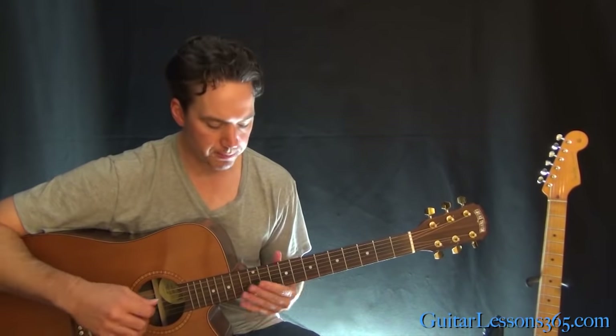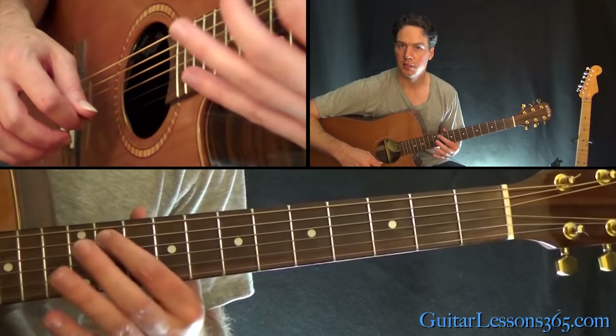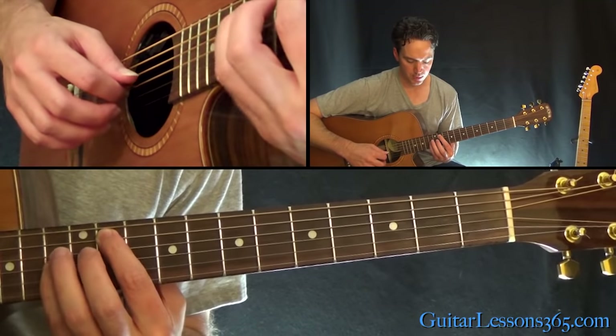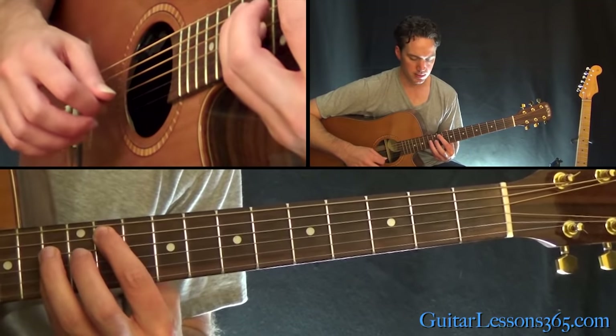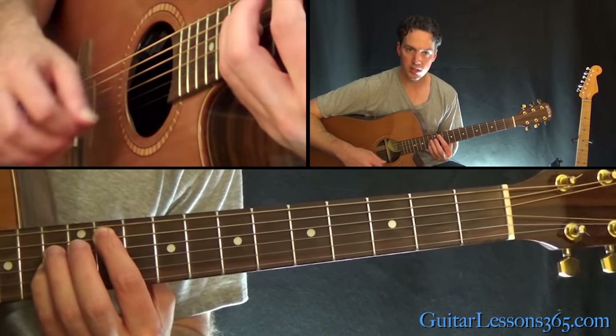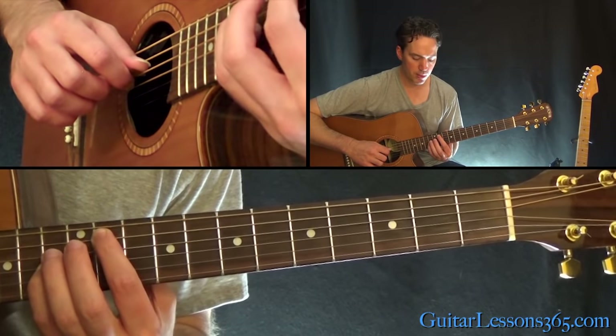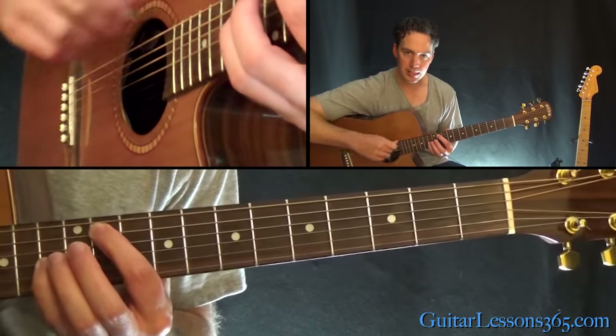So let's start here. We're in standard tuning. 11th fret here on the A string for this intro lick. And then we're going to have an octave of it at the 13th fret of the G. So you put 11 on the A, 13 on the G, and then the string in the middle — the D string — is going to be muted by the bottom of your index finger.